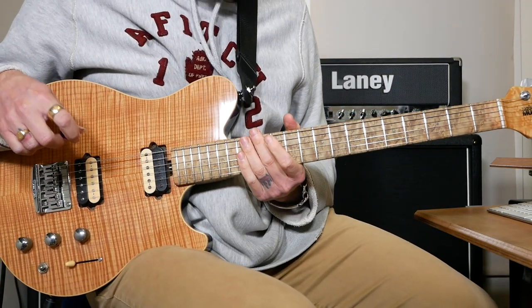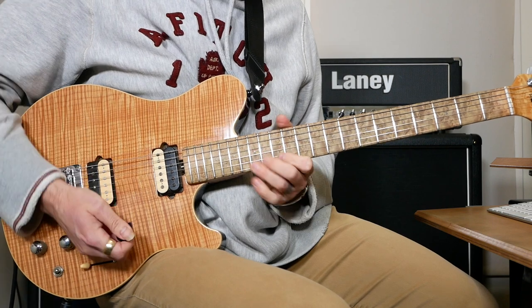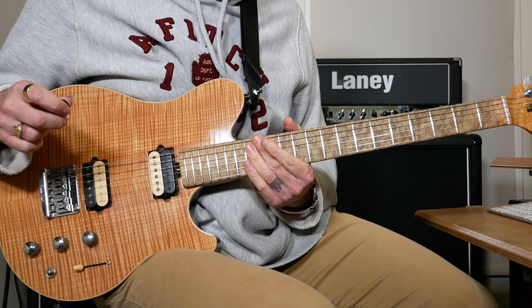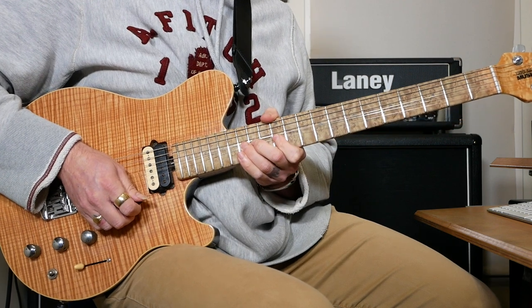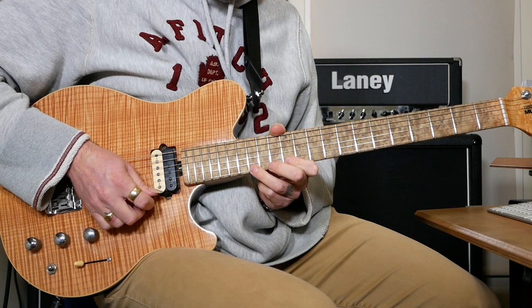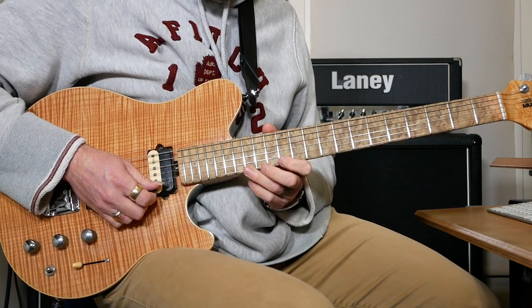We're going to start off with 15 on the E string as a bend, which actually holds longer on the record — it's a really long bend. Then when the bend comes down, we're going to do 15 and 12 on the E, back to 15, then 12, 15, 12.